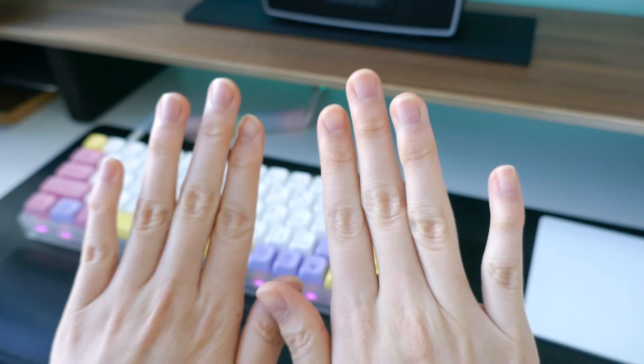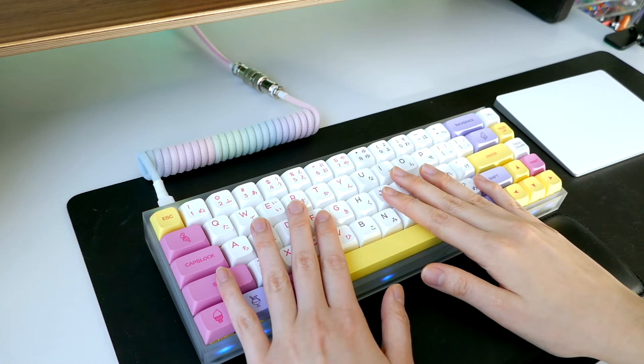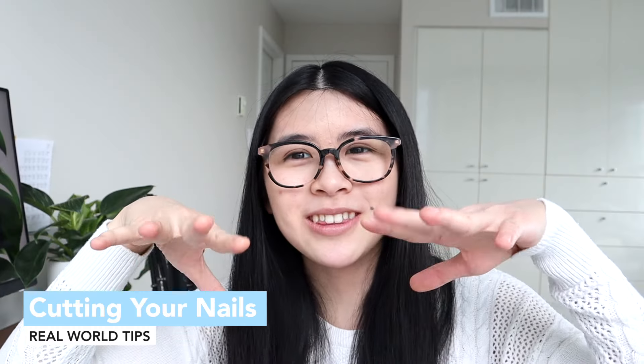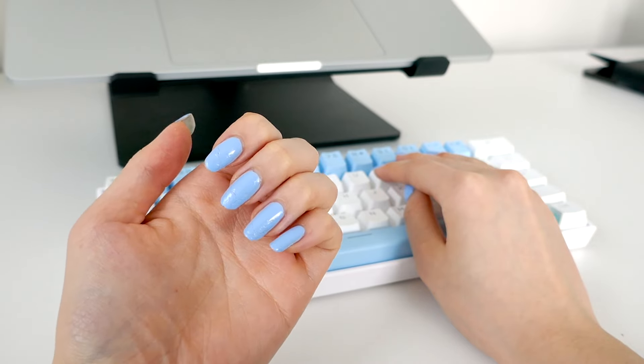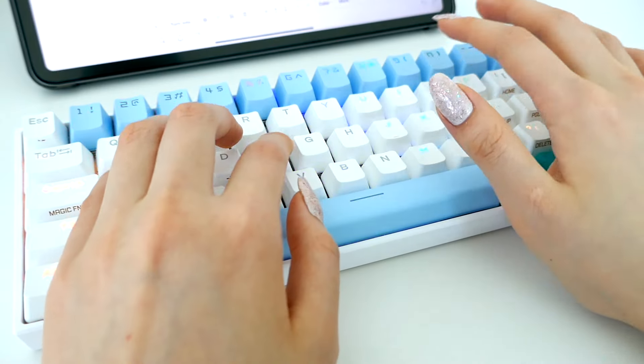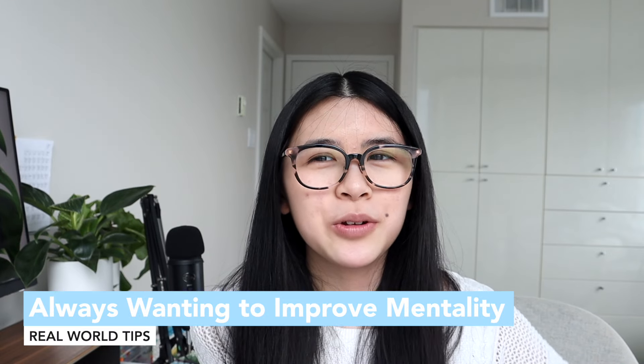Next is cutting your nails. This might apply to you or it might not, but if you have long nails — whether from a manicure or naturally — you'll actually type a lot slower. You end up typing on the tips of your nails rather than your fingertips, which is uncomfortable. From personal experience, my typing speed increased by about 10 words per minute once I cut my nails.